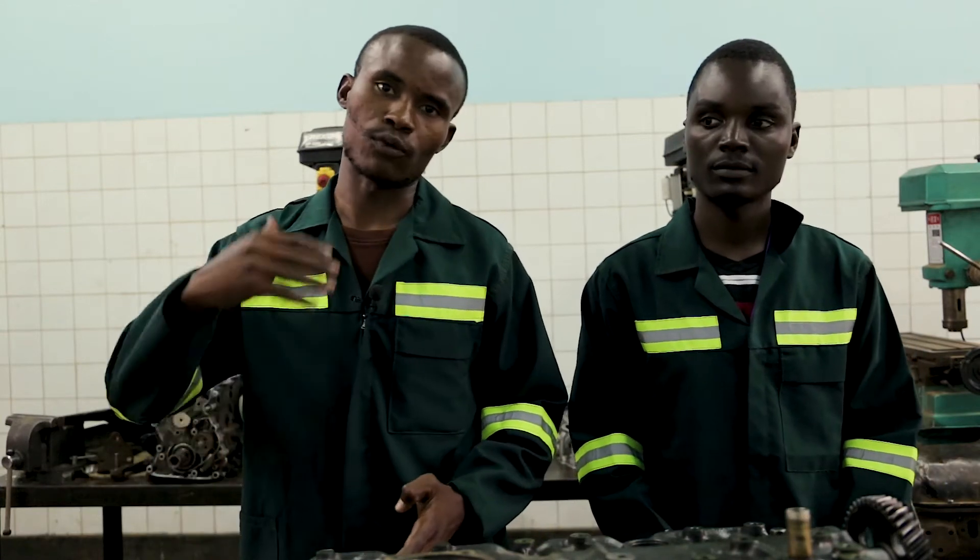My name is Gelson Mwanza. My name is Maxim Mwate. In this video we are going to demonstrate how to remove the pistons and how to insert them.